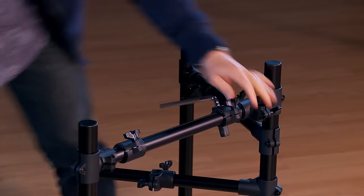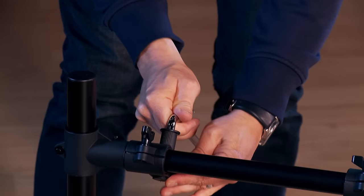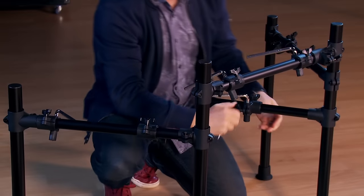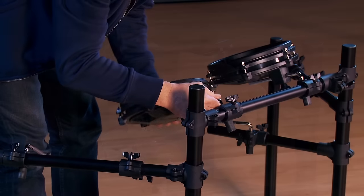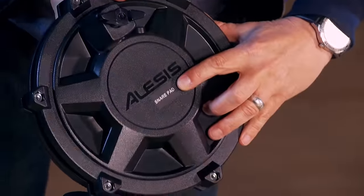Now that the rack is assembled, we'll install the tom holders, as well as the snare holder. Mount the toms onto the holders. The snare pad is indicated by this label.